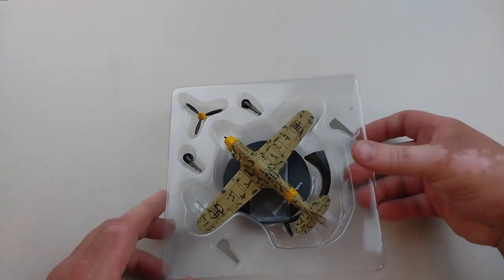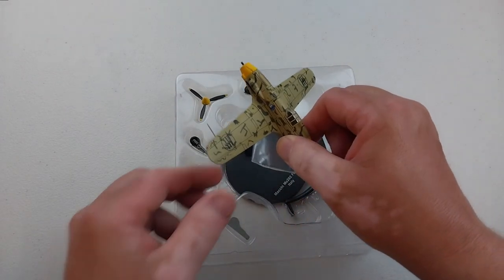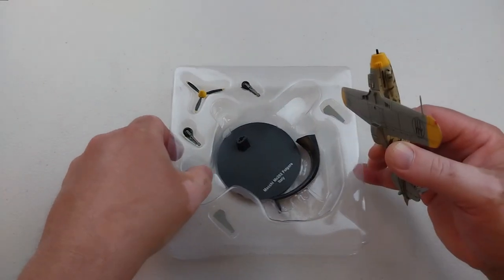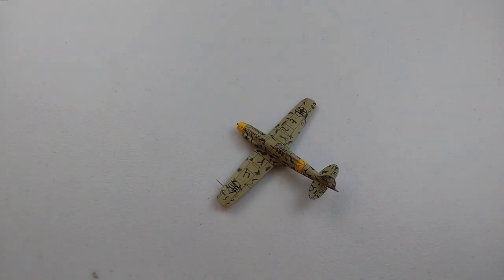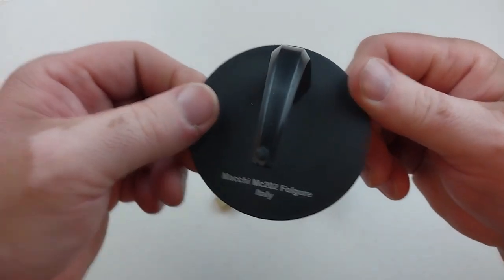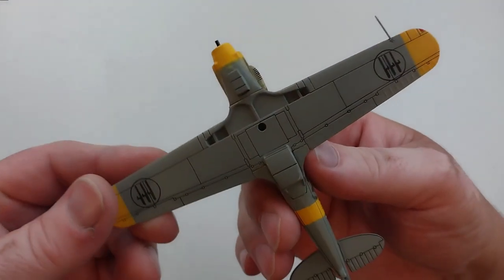After Italy changed sides during World War II, most surviving aircraft were relegated to training roles. We'll get this little beast out and have a look - it comes out nicely. It's got a typical little baggie with the tail wheel and a little aerial in there. This particular example doesn't come with instructions, but it has a standard stand which has some details of the aircraft on it.